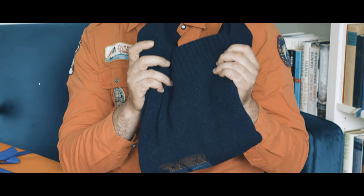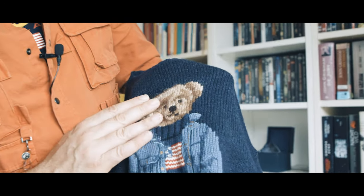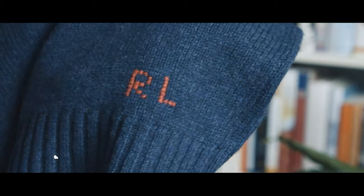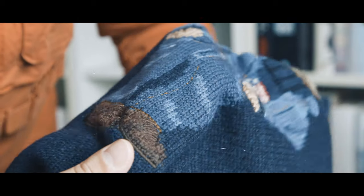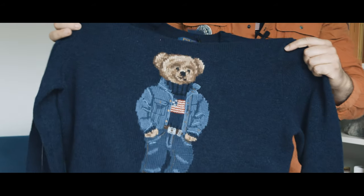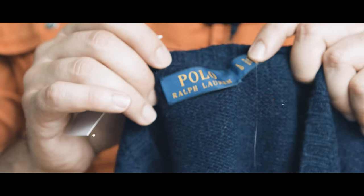This is a sweater — the bear. It's a Polo bear. Very nice. The American flag bear. Here's a nice detail — the RL Ralph Lauren. Of course there are a lot of details. You can see the bear has a leather belt. Jacket, nice shoes. Polo tag, size large.